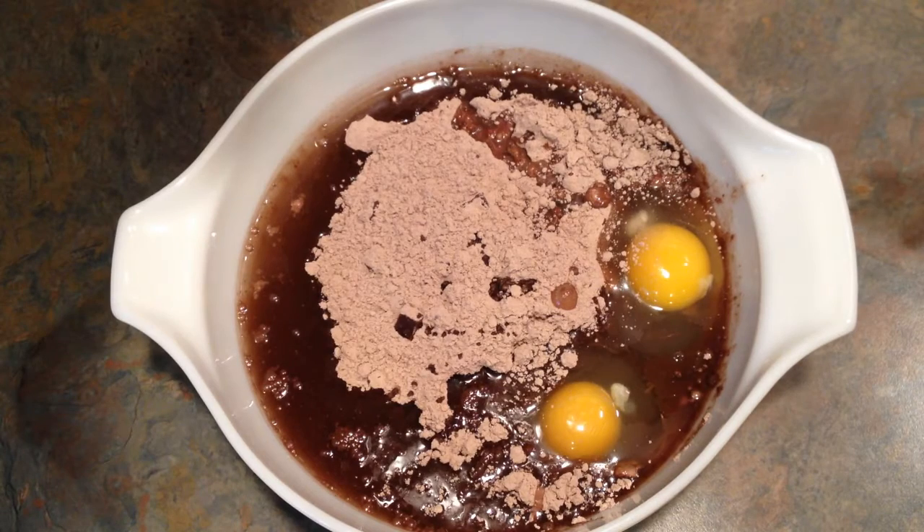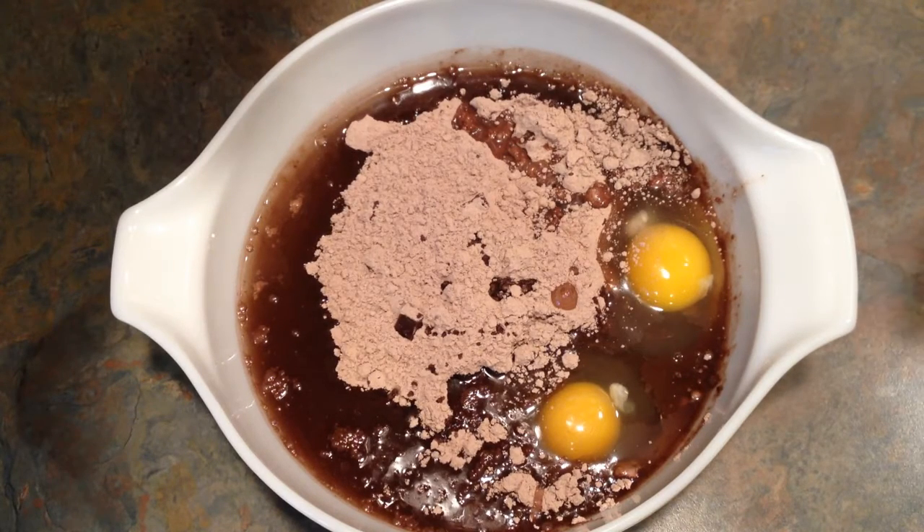Hey, it's Lee and it's time for some more blinged out brownies. Today we are going to be making chocolate peanut butter brownies. Start with your brownie mix. This one is Betty Crocker Ultimate Brownie Mix with chocolate chunks and chocolate chips.